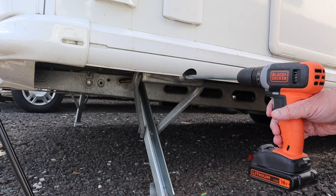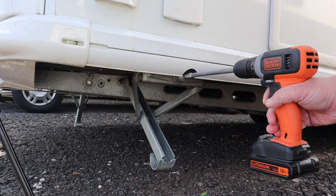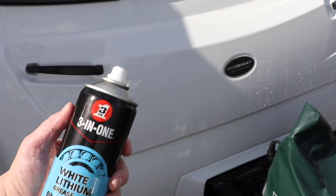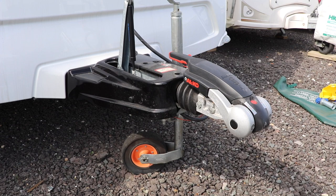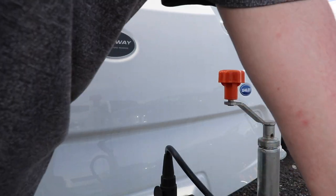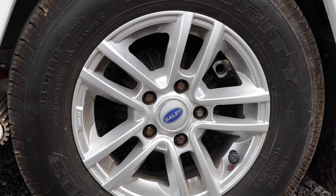Before moving on, check the corner steadies — wind them up and down with no resistance. If they feel a bit tight, add some grease to the turn screw and work the grease into the mechanism by operating them backwards and forwards. I use lithium white grease to keep them in good condition. Now, regarding brakes — this is also a great time to check the motor mover. With the steadies raised and locks removed, engage the motor mover, release the handbrake, and move the caravan backwards and forwards a few times. This confirms the brakes are running free and the motor mover is working as it should.